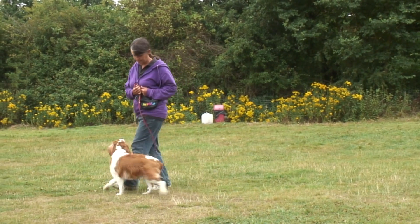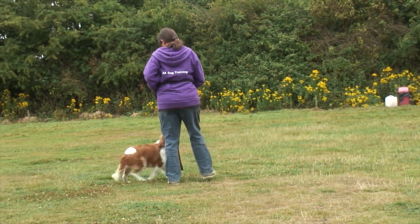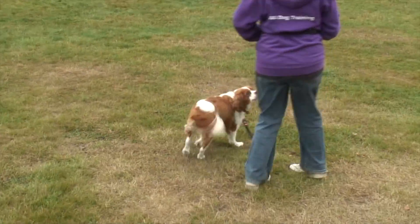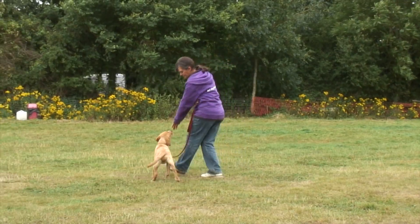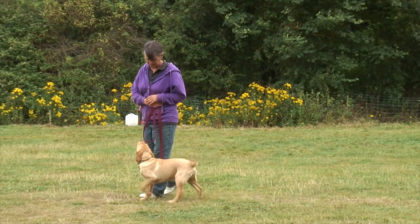Teaching our dogs to walk well on a lead takes a lot of time and effort, but it is so important for the future of their lives and our own. A dog that pulls constantly on a lead is in discomfort, makes it an unpleasant and uncomfortable experience for the handler, and can also create a dog that reacts to things when it is on a lead.